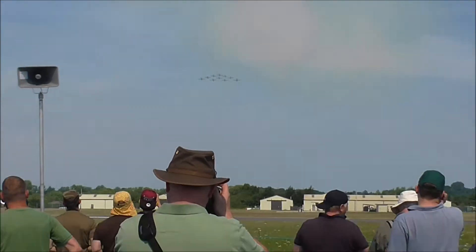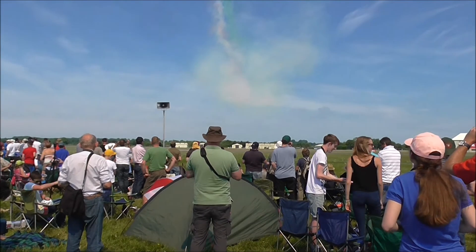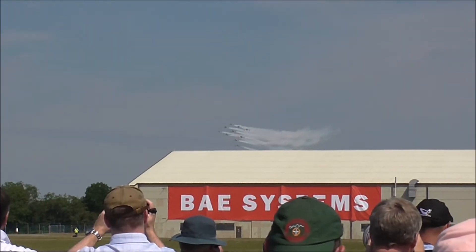Triangle formation for the Frecce Tricolori — ready to switch and change the formation. The giant triangle will be replaced. Ten — Hercules white smoke.